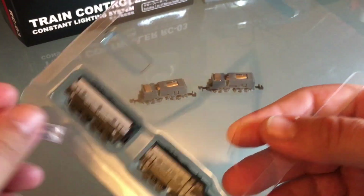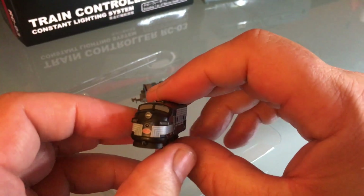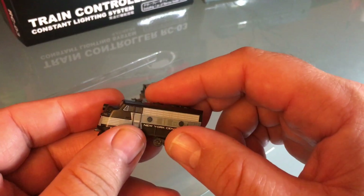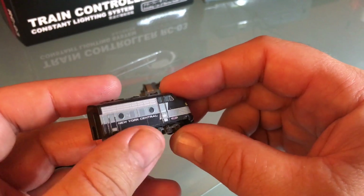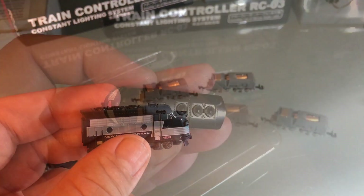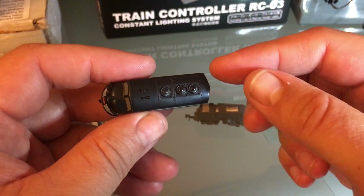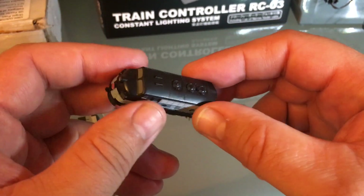Two little draw bars there — I'm going to keep them. Here's the shell. Like I said, this is not an incredibly precise model — it's more meant to be very cute. I like those two little horns though — that is still good detail. It's not a very precise model: you have the horns, the dynamic brake, and two fans. You should have three fans and there should be room back here for a steam generator.